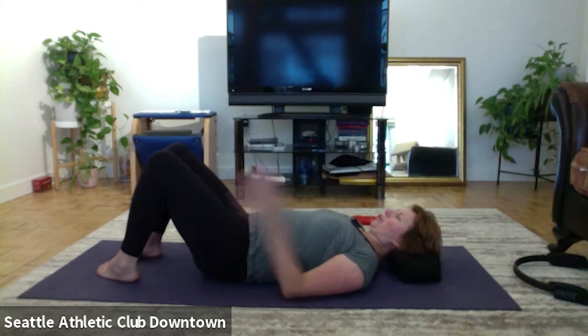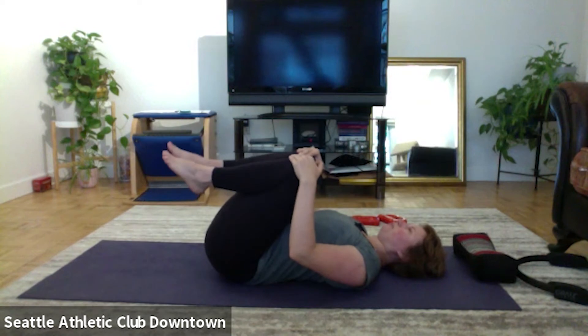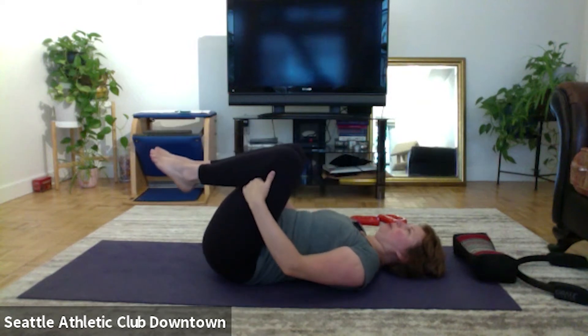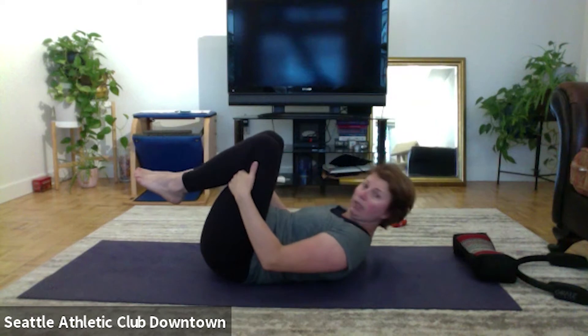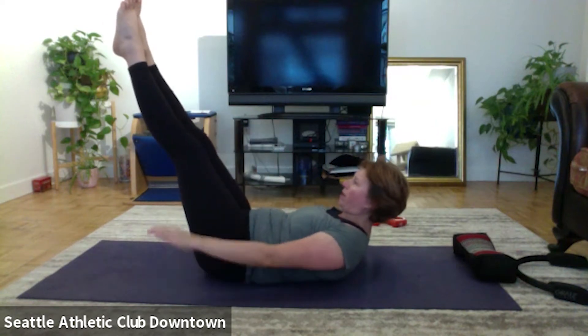All right, both knees into your chest. Grab the hands on the thighs, we're ready for our hands. Head up, extend the legs, and let's move on. Two, three, four, five. And exhale, in, and exhale, inhale, and exhale.